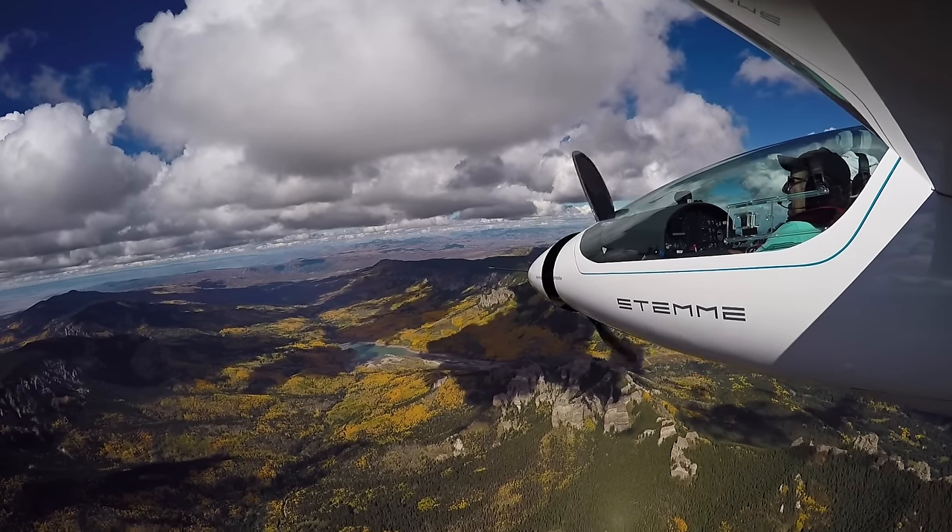We have a shoot coming up in Colorado. We've been tasked with creating a bunch of images for a manufacturer of a motor glider. If you're not familiar with motor gliders, it operates like a normal plane on the ground — it has a propeller and engine. Once it takes off by itself, not reliant on being towed, it gets to altitude and can retract the propeller, hiding it inside the nose cone, and basically becomes a sports glider. It's a fairly unique aircraft, and the model we're shooting is a prototype.